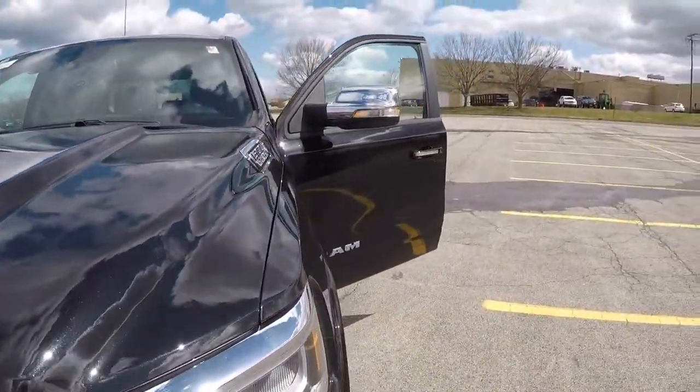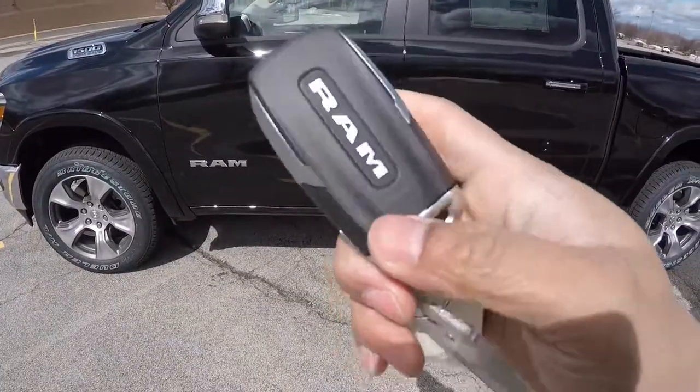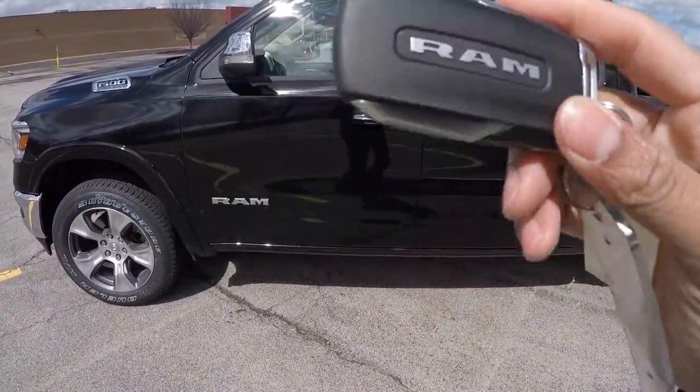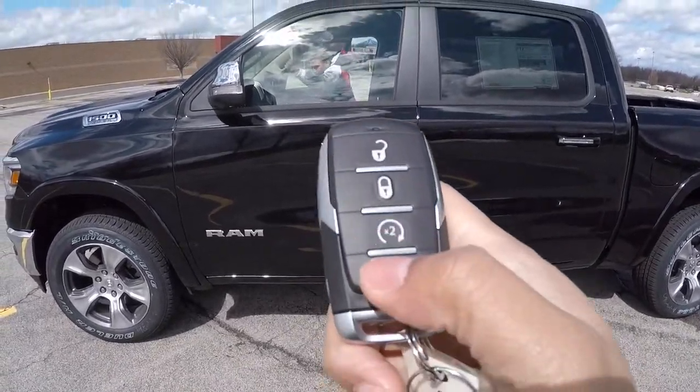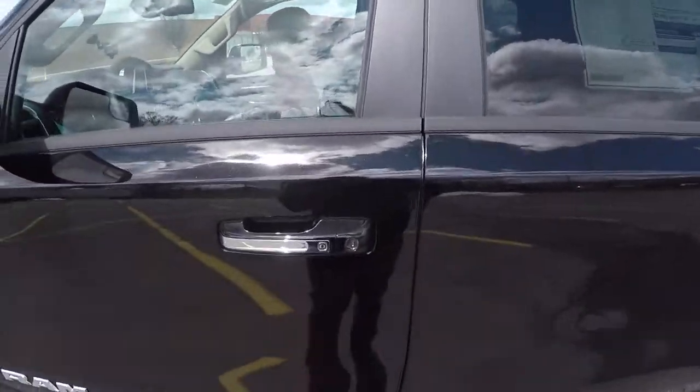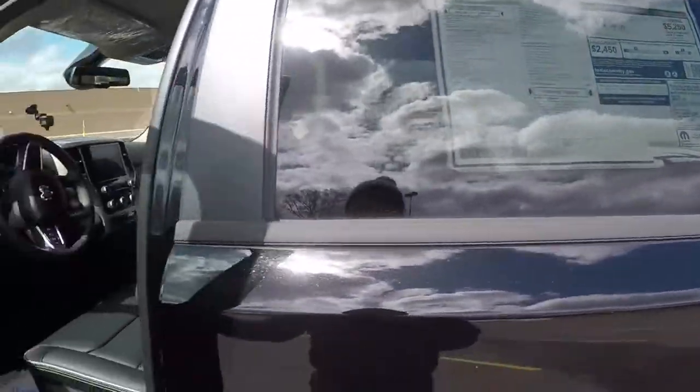Two key fobs, man. Got the RAM on the back — it is a chunky key fob though. You got the unlock, lock, and remote start. Alright, we about to hop in because it's freezing out here.